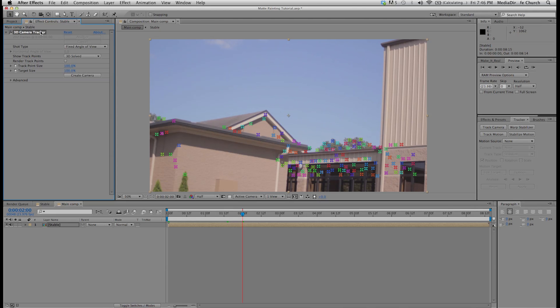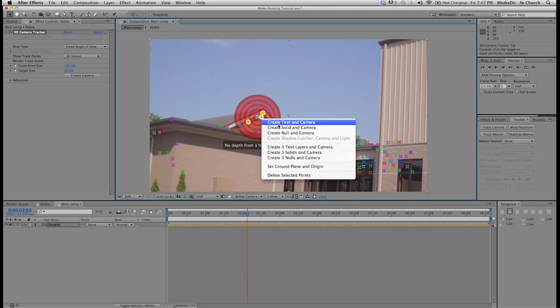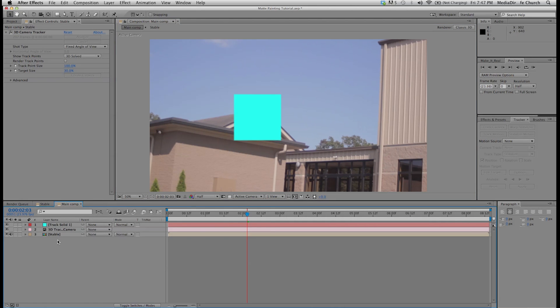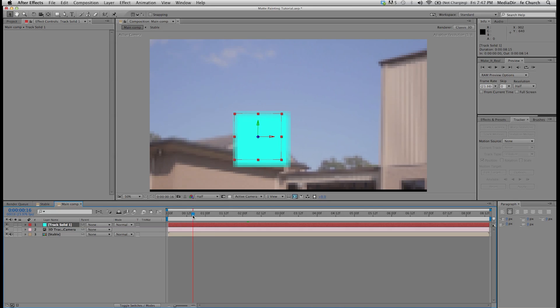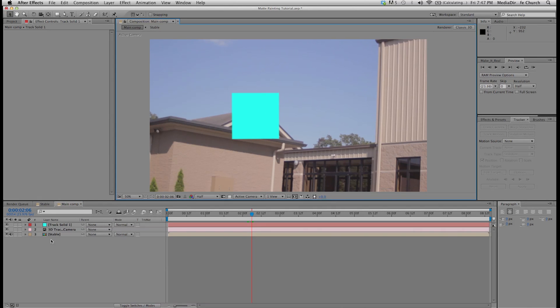Now my shot is done being tracked and you can see all these little X's have popped up everywhere. I'm going to turn the target size down to about 30 — that just makes the little target that pops up a little bit smaller so it's easier to see. I'm going to right click and you see you get three options: create text in camera, create solid in camera, and create null in camera. I'm going to create the solid in camera. It basically just gives me a blue solid, and you can see if you scrub through your footage it's tracked down there. This point should work well.